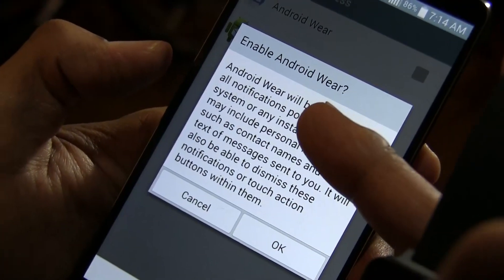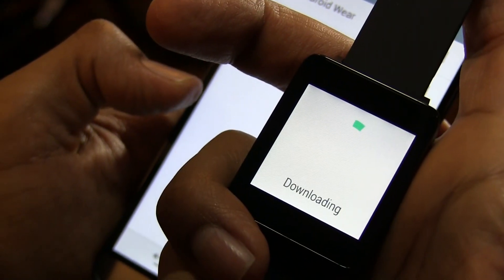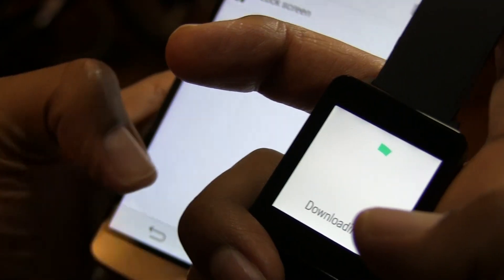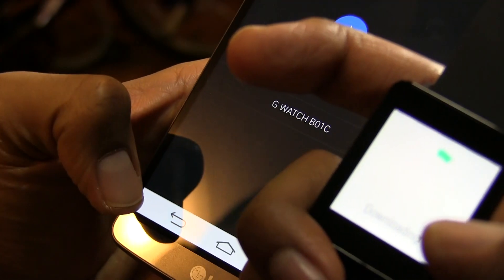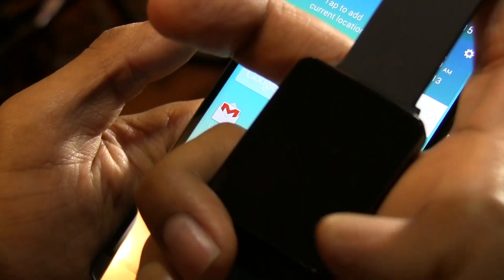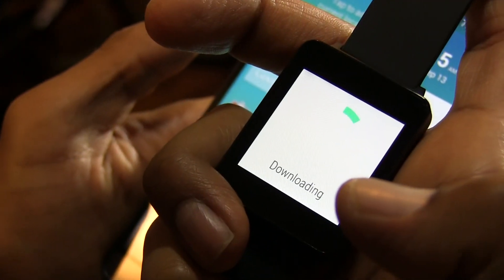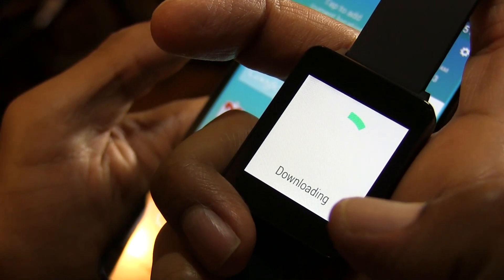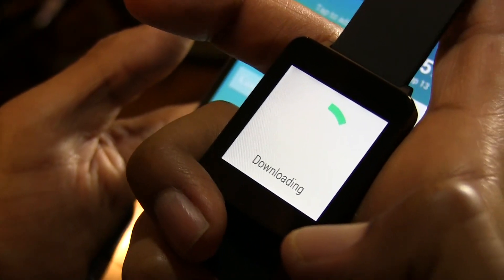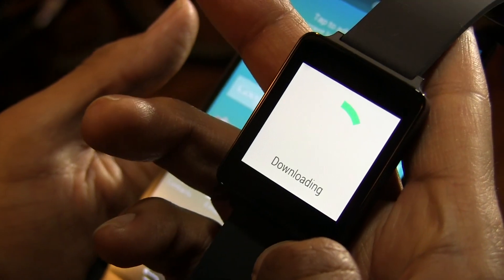I'll skip enabling all notifications for now. Going back to the main screen, it's still downloading something in the background — probably any firmware it needs. And that's it, guys! You're good to go and up and running with the LG G Watch. If you have any questions, leave them in the comment section below — catch you on the next one, peace out!